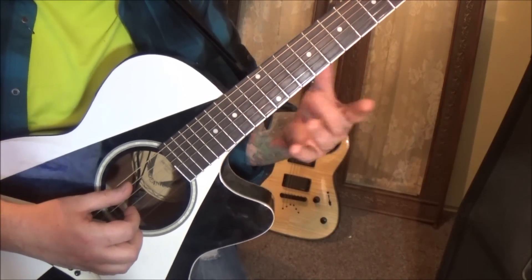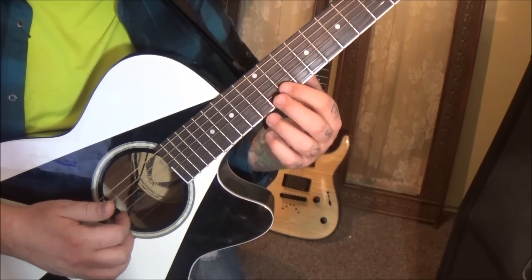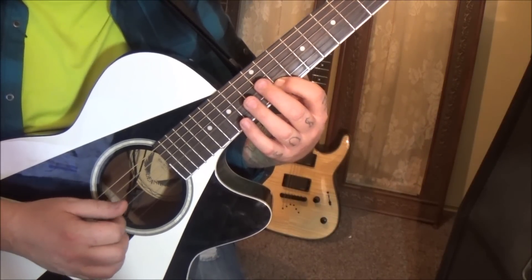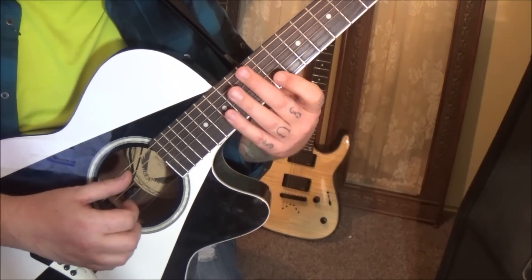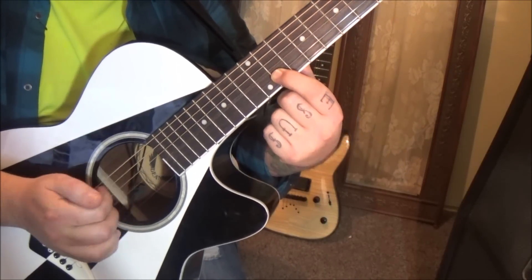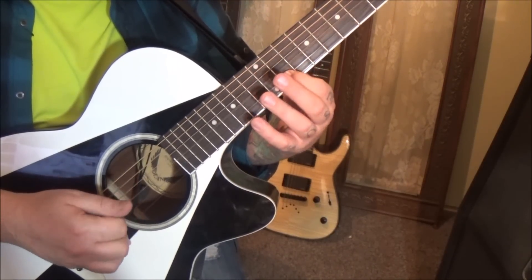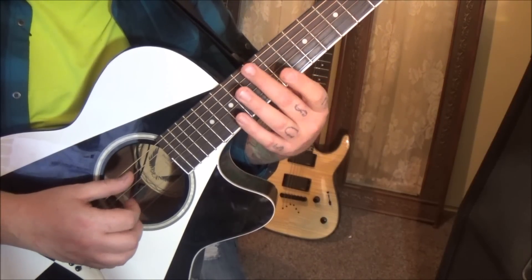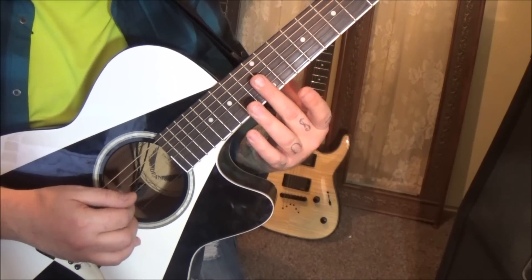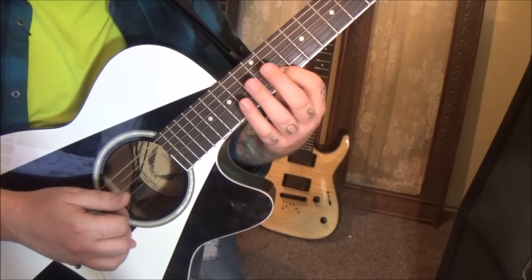The next one is harmonics again — 12 on A and D — and then this one's pretty interesting. You're going to go A, D on 12, open G, and 11th fret B. We're going to stick these two fingers together and pluck those. Then start it over, but do the A, D, and then G and B harmonics. Then A, D, open G, 11th fret B. That's section one.